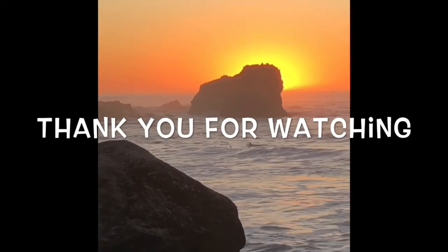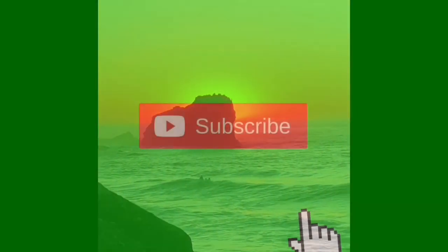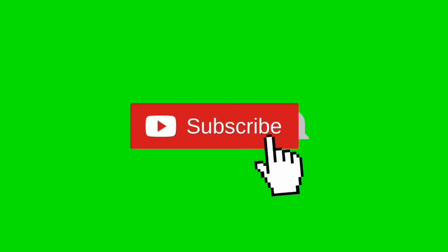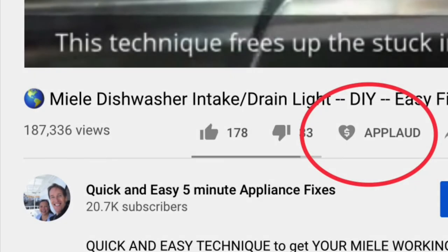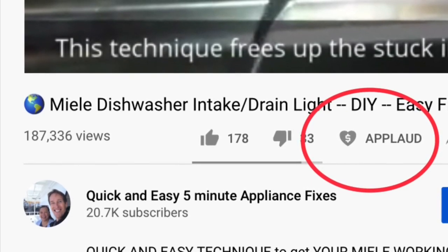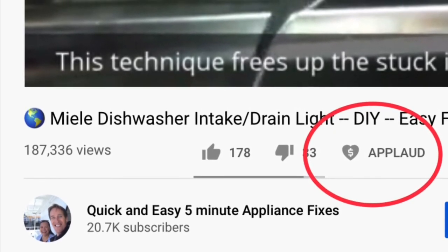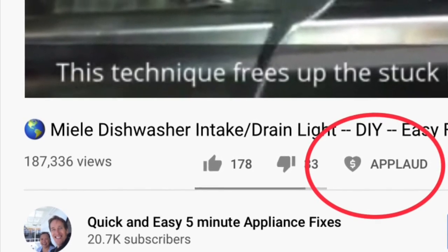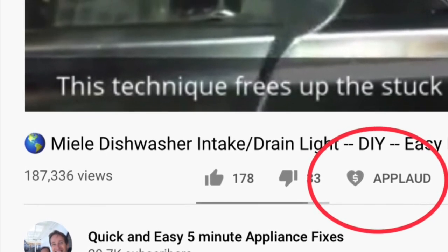Thanks so much for watching our video — we really appreciate your support. When you get a chance, please press the subscribe button below and also the notification bell so we can send you more videos about appliance repair. Please also give us a thumbs up if you enjoyed the video, and if it really helped you, press the new applaud button to show your support. Thanks again.